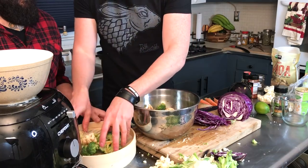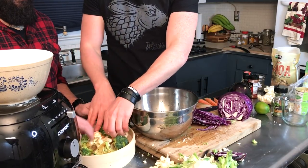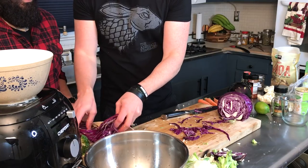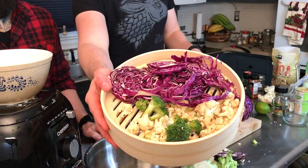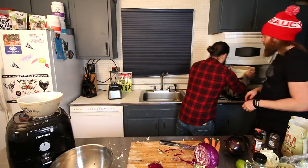Put the broccoli and cauliflower on the first layer and the cabbage on the second layer of the bamboo steamer. Very colorful — bring it over to the steamer and let it do its job.